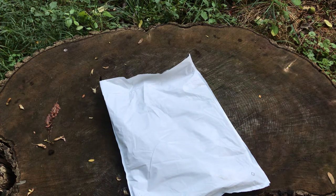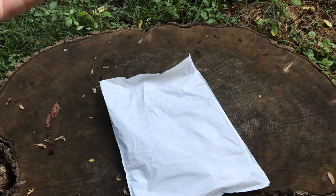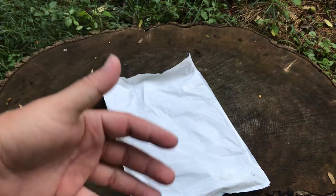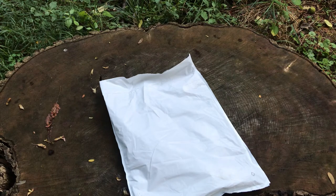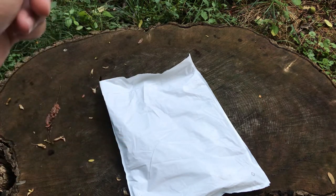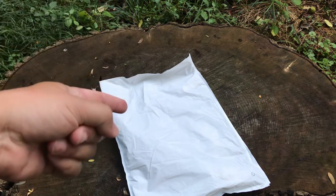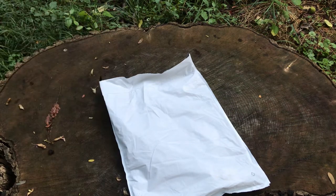Hey guys, got a new package today from Grunt Style. If you aren't familiar with Grunt Style, they sell a lot of patriotic and other awesome kinds of t-shirts. They have a club — $20 a month, free shipping — so you only pay $20 and you get an exclusive t-shirt every month that you can only get as a club member. Let's go ahead and open it up and see what we got.